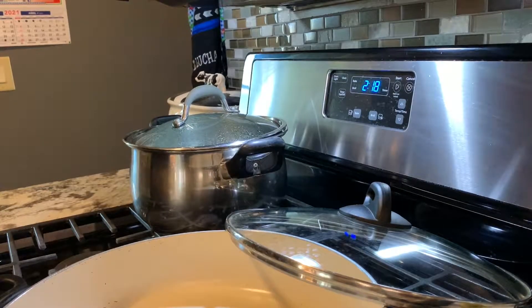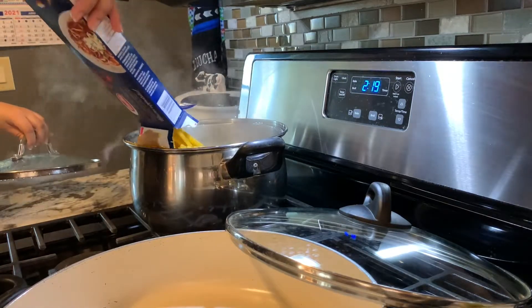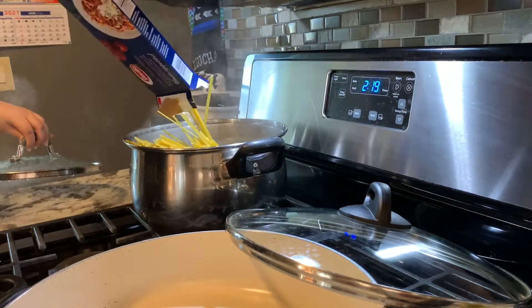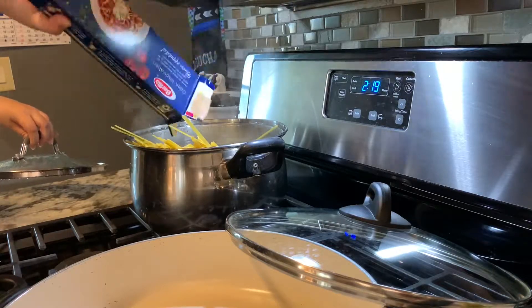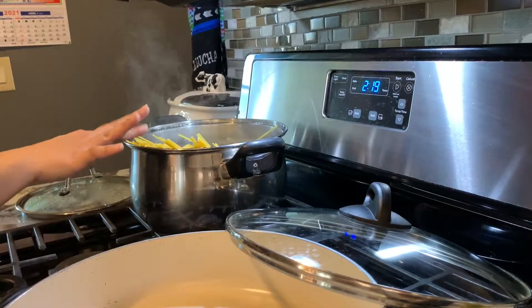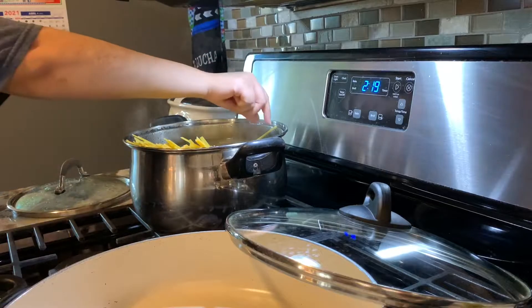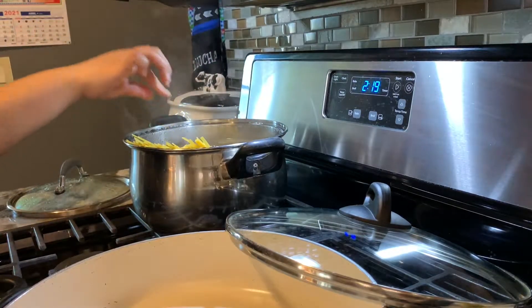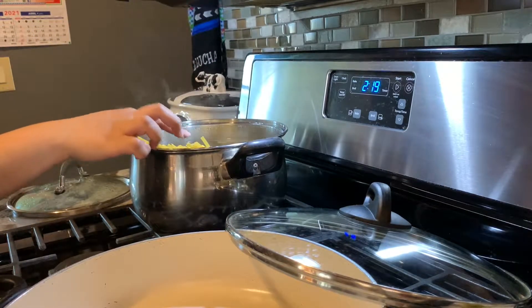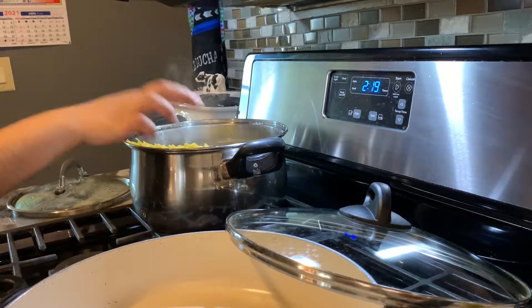Since our water is already boiling, I'm going to add a whole box of fettuccine in here. I've added about one tablespoon of salt and a couple drops of grapeseed oil so the fettuccine won't stick and will have a little bit of flavor. We're just going to leave that there.